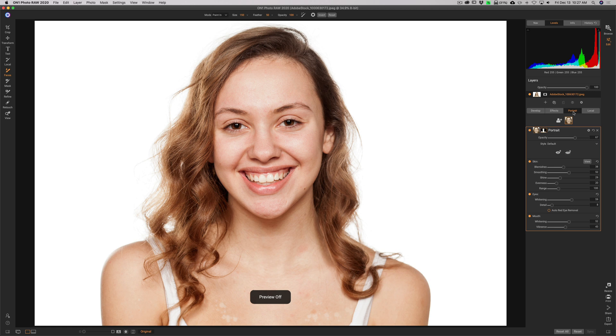In this video, we're going to adjust a portrait using all the portrait specific tools that are available in On One Photo Raw 2020.